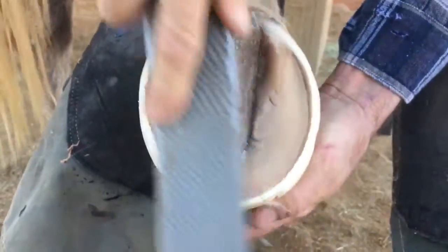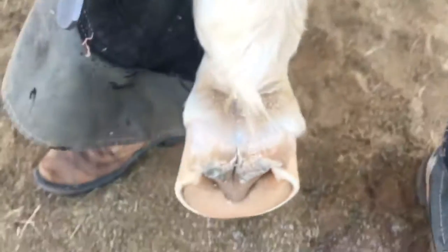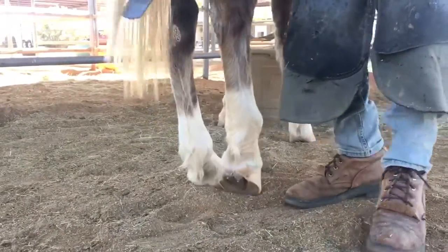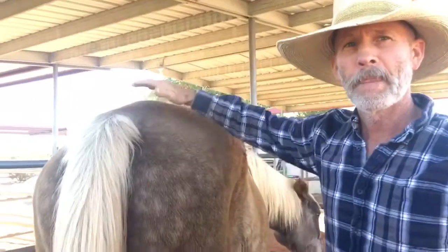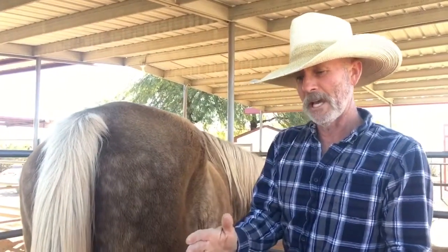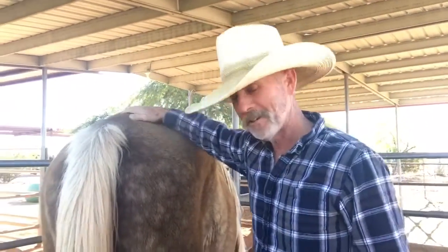So that's a three-week corrective trim, and he's rideable immediately. But the rest of the corrections are going to take two to three years of that to get his feet straighter — in alignment with his bones, staying in alignment with his bones as his bones correct, as his alignment corrects.